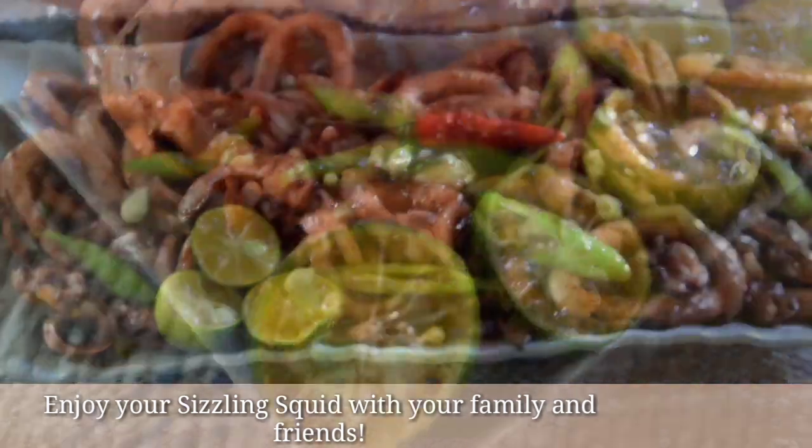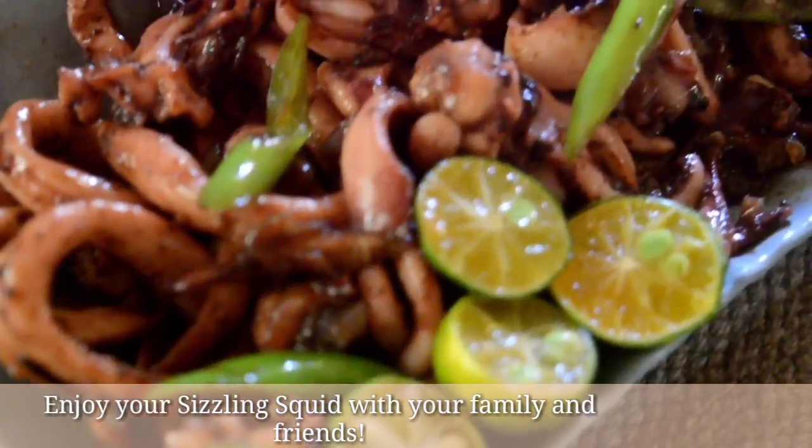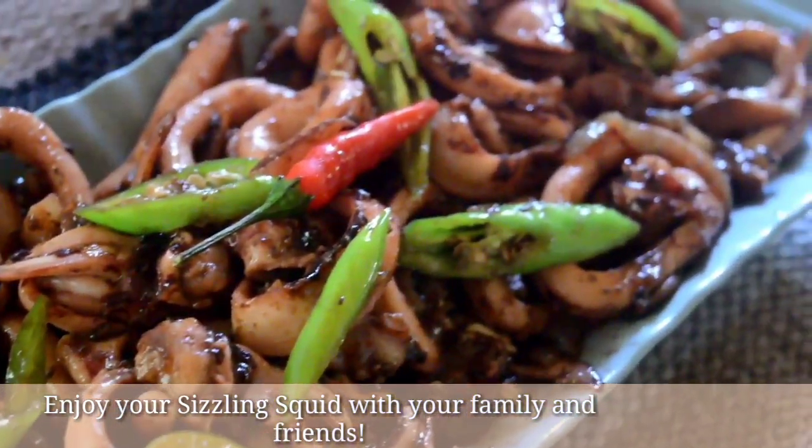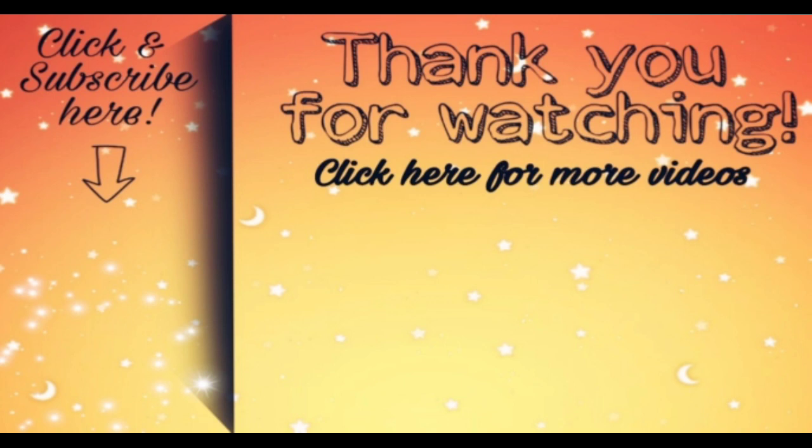Enjoy your sizzling squid with your family and friends. I hope you like this video. Click here to subscribe and click here for more videos. Thank you for watching!